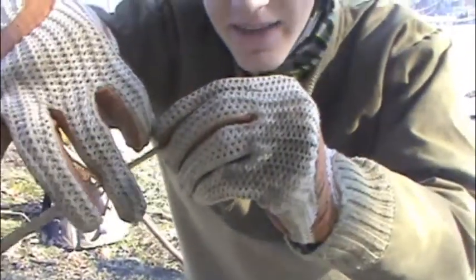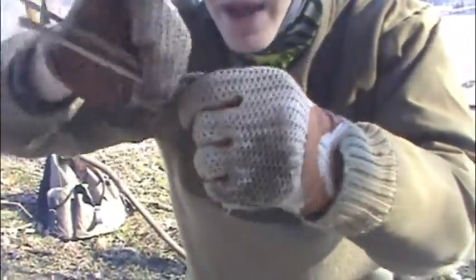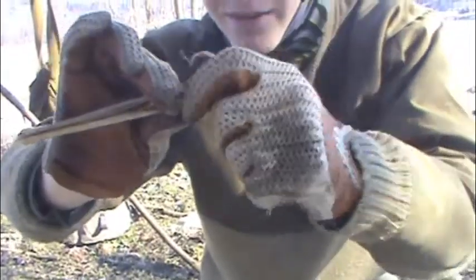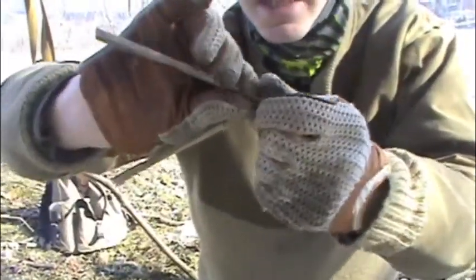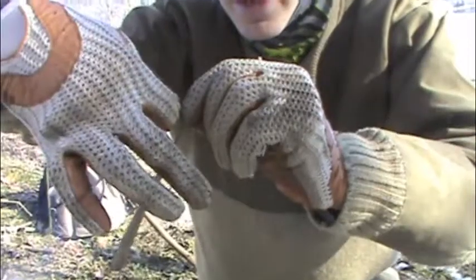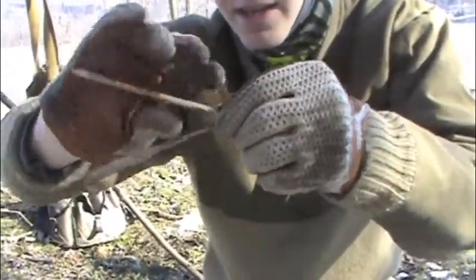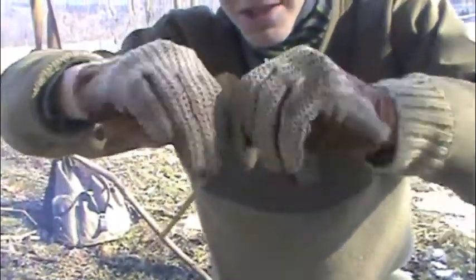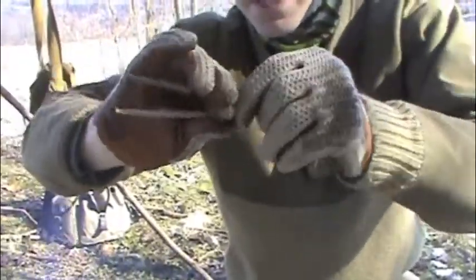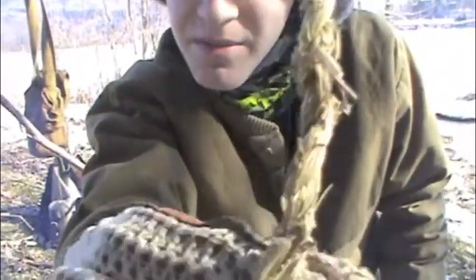Twist forward, then with your middle finger grab the bottom in between your middle and pointer finger and twist back — that's all it is. So you've got your two strands: twist forward, grab, twist back, twist forward, grab, twist back. After a while you start to get used to it and it becomes second nature — you can do this pretty much any time and multitask. Just like that, you've got a little bit of cordage right there.